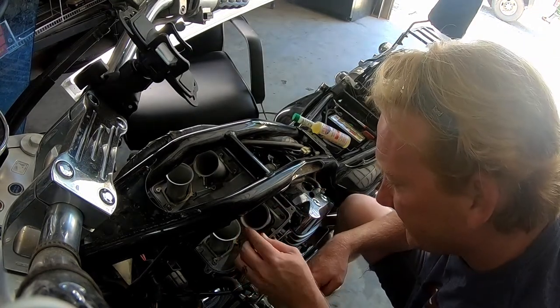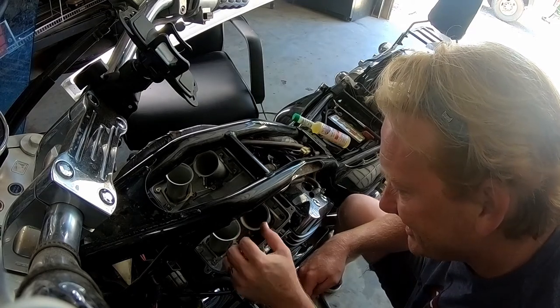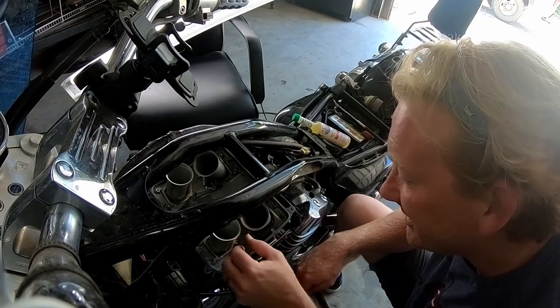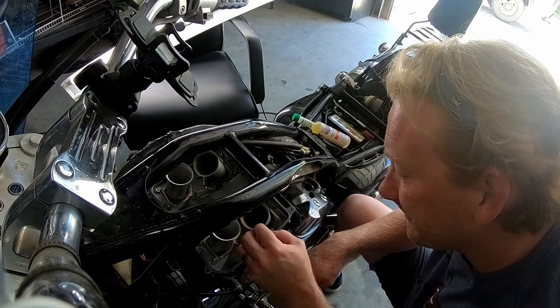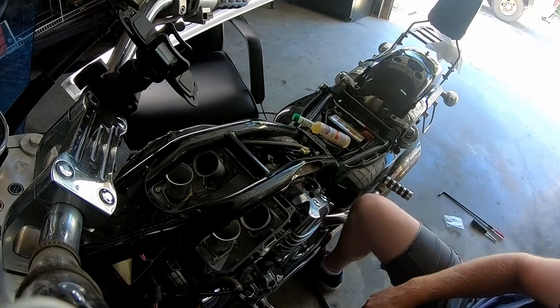I'm going to secure the Allen ones down first just to get them out of the way, because when I get into the Phillips head that's going to go a lot faster. Just put those down a little.